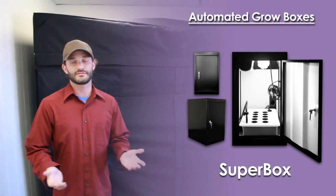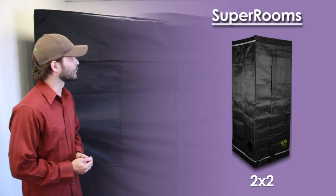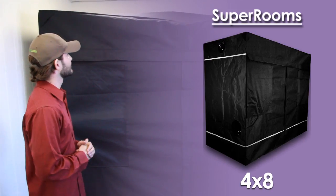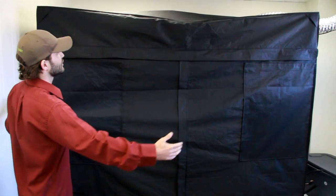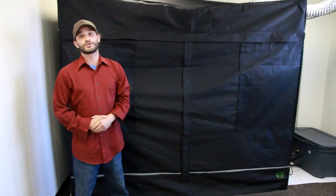As you all know, our bread and butter has been our cabinet systems, which have been exceeding our customers' expectations for just about 10 years. Well, we recently decided to get into the tent world, and these fantastic systems allow our customers to grow in a much larger space, achieve more height, and ultimately produce much larger yields.